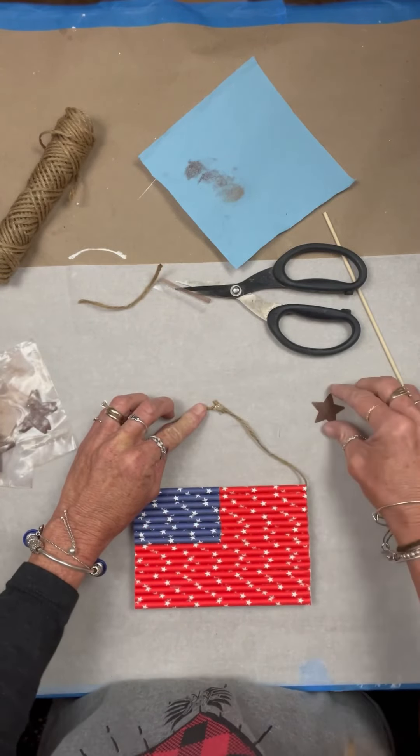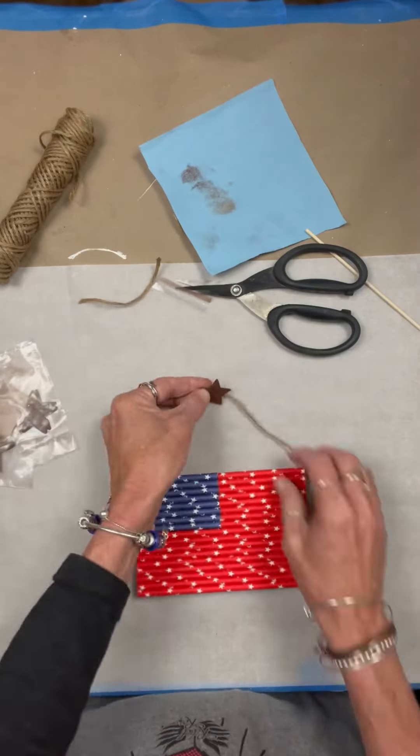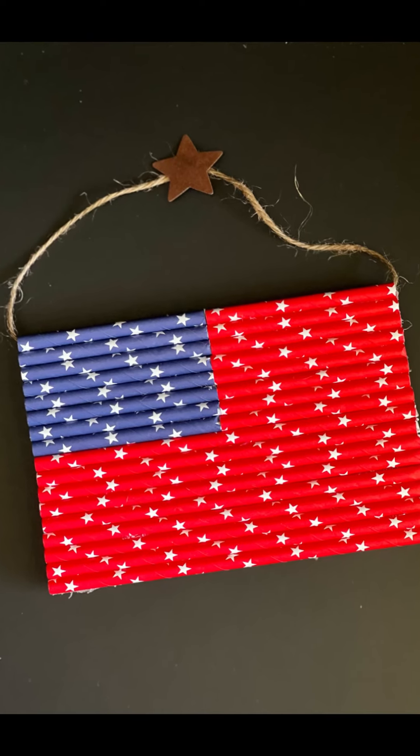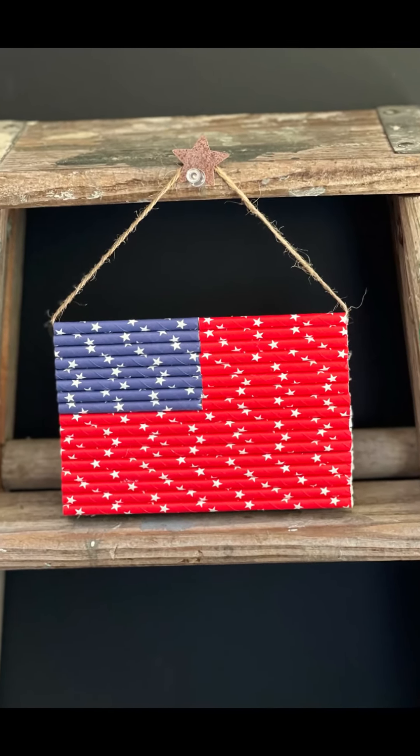It smooshed them down, but I was able to recover by opening all the holes with a little skewer. There was a little paper leftover and I just trimmed it off — it was like nothing ever happened. But it will be easier to cut them first.